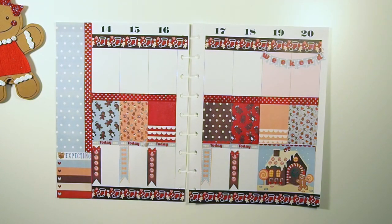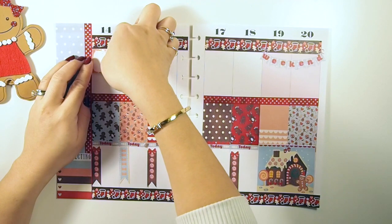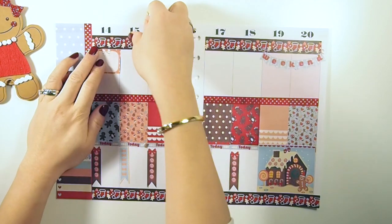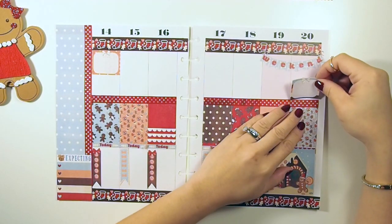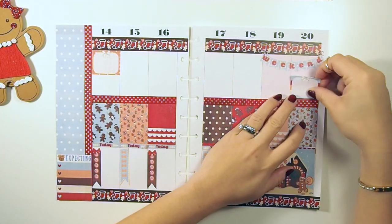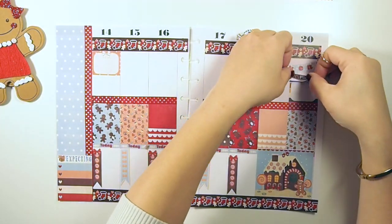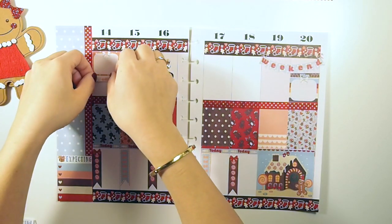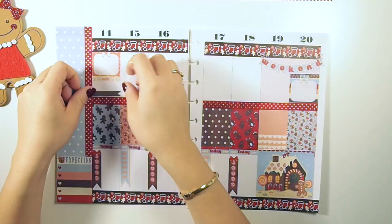I use the top section as events that are going on that day or something important that I need to do, so right now I'm going to just use half boxes. I usually film my YouTube videos on Sunday, and on Mondays I edit my videos. It's also laundry day.